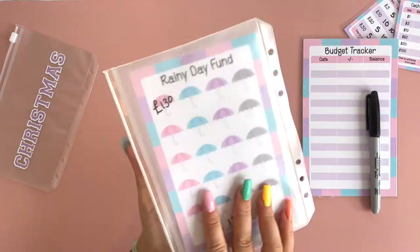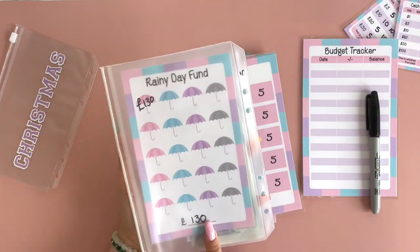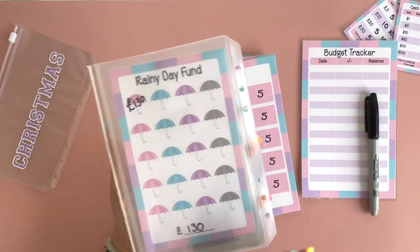When you pop it in your envelope and turn it over, you can see exactly how much you've got in each of your envelopes.